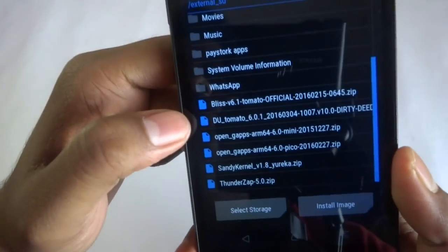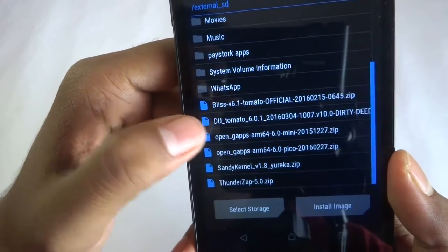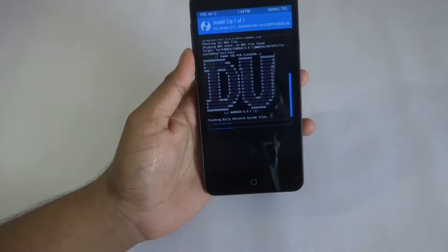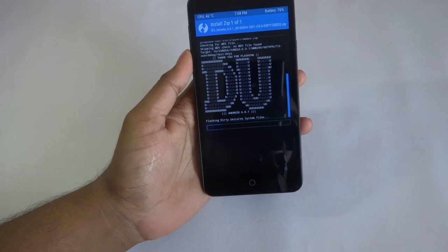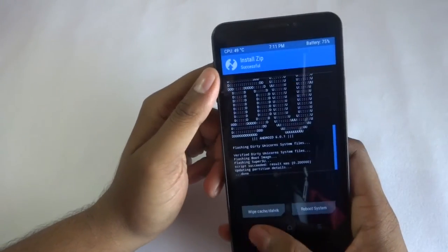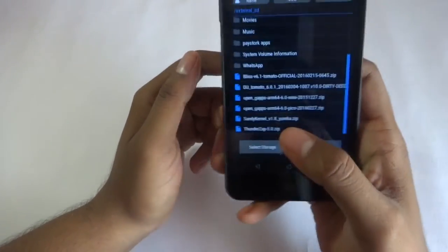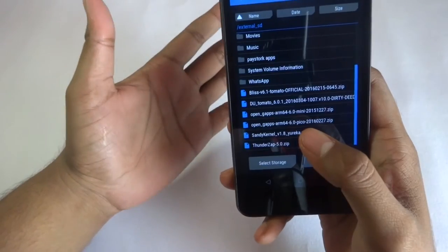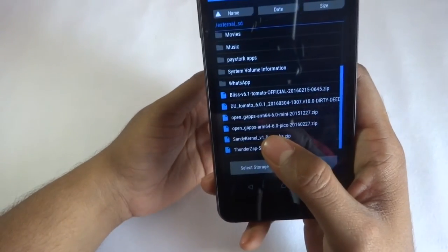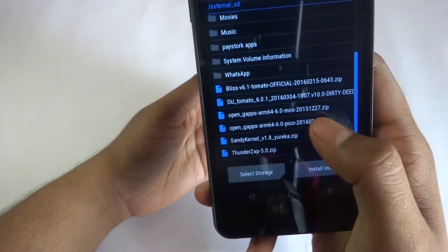Here you can see DU Tomato 60.1. Swipe to flash. After flashing the zip, go back and select any kind of latest GApps from the OpenGApps project. I'll be doing the 64-bit Pico version.